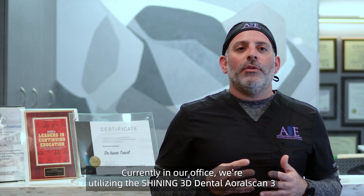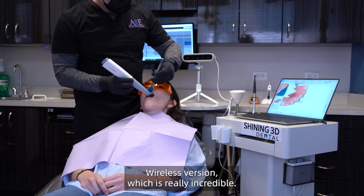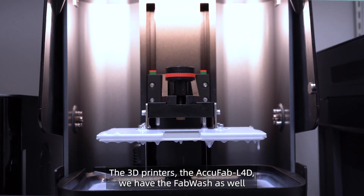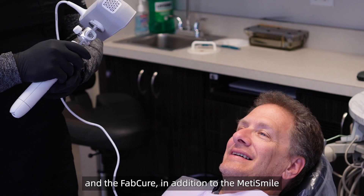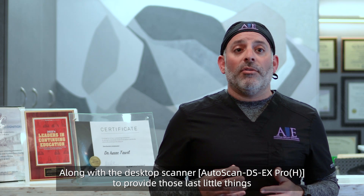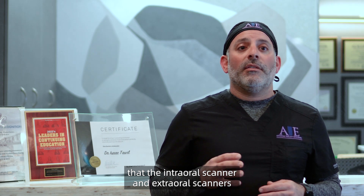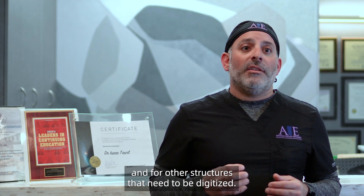Currently in our office, we're utilizing the Shining 3D Aoral Scan 3 wireless version, which is really incredible. We have the 3D printers — the AcuFab L4D — as well as the wash and the cure. In addition to the MediSmile for the complete digital technology solution, along with the desktop scanner, to provide those last little things that the intraoral and extraoral scanners cannot provide for scanning models and other structures that need to be digitized.